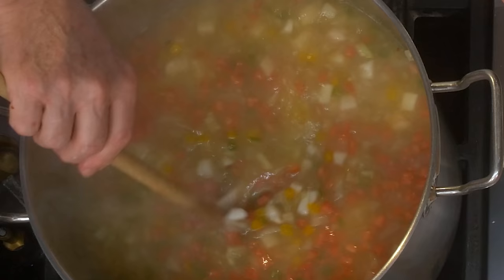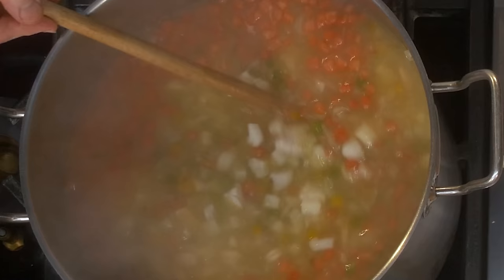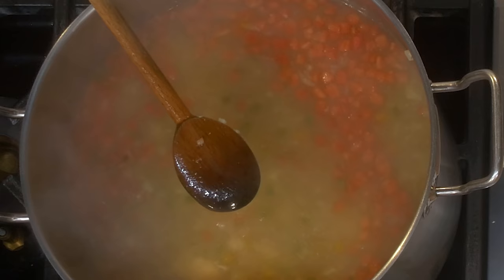You see the way everything is floating right there? Now let it go — look what happened. Everything falls to the bottom. This is a perfect demonstration that texture is everything. I have to build up the texture so everything kind of floats instead of falling down. The reason it sinks now is because there's no texture. We're going to thicken it so everything is together when you serve it.